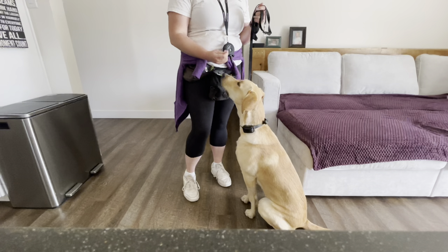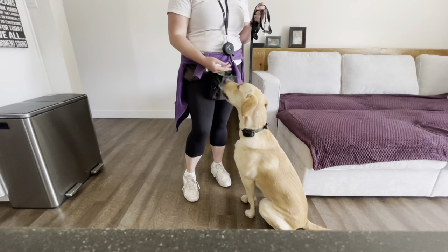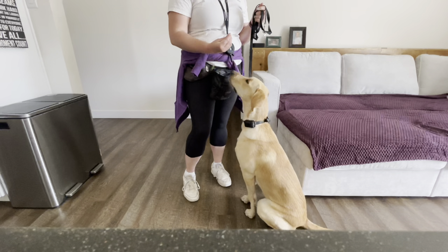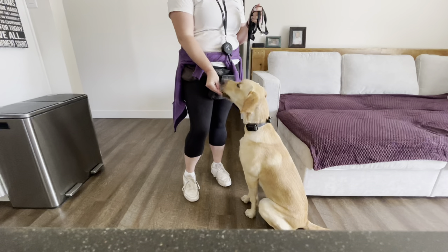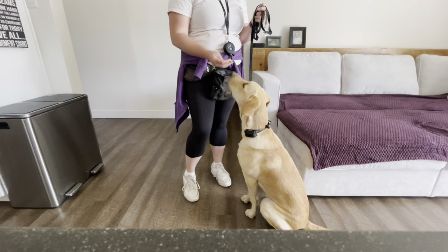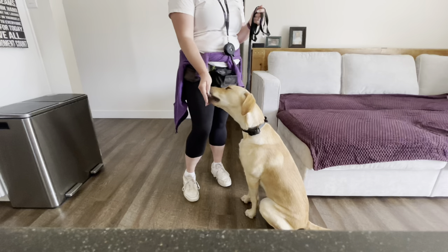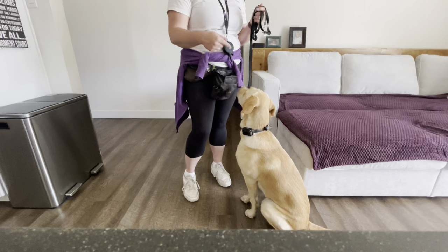Another thing we can do is work on a little bit of impulse control here. We can say: if you approach my hand uninvited, the treat is a little bit farther away from you. If you stay still, you get the treat.